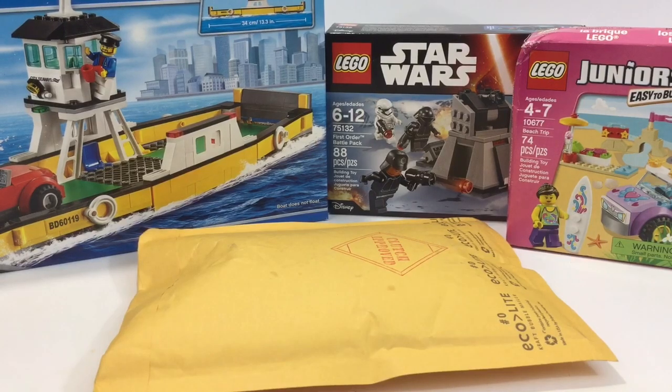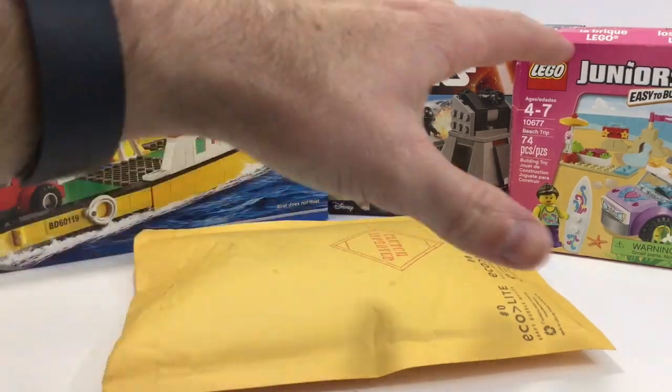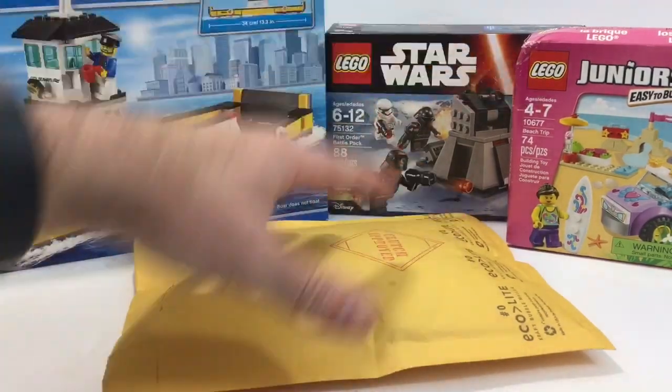Hey what's up YouTube, it's AFOL Man. I'm bringing another Lego haul for you guys today. I have a BrickLink order and then a few items I think I got all at Walmart.